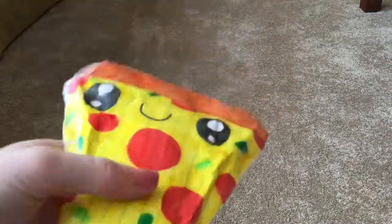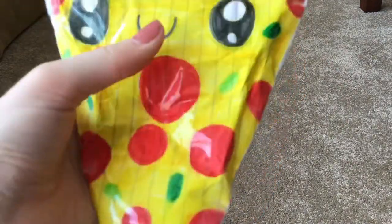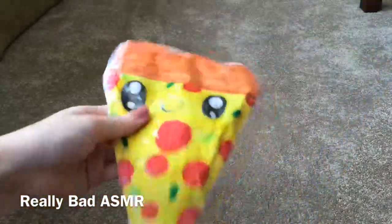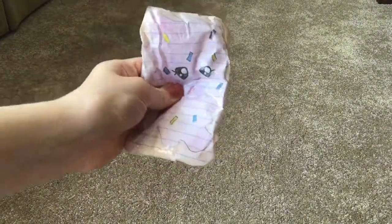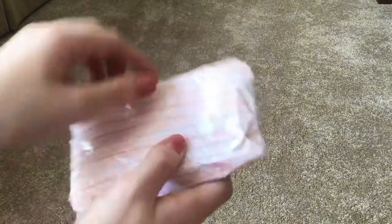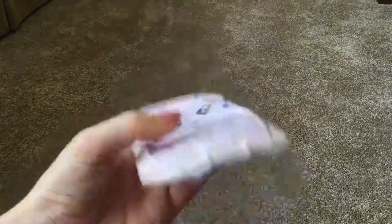If you're wondering what I use to color these, I just use my Crayola Super Tip markers. The next squishy I made was this pop tart — it's a pink pop tart. I think this one's super duper cute. I used color pencils for this one instead.